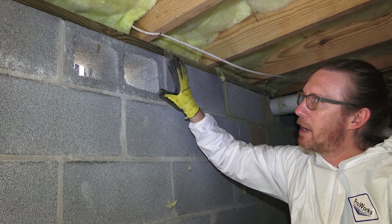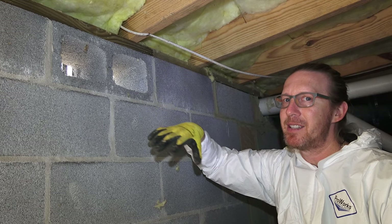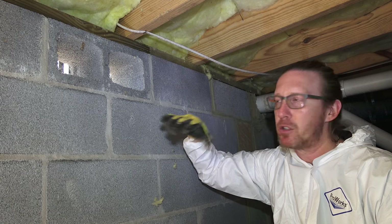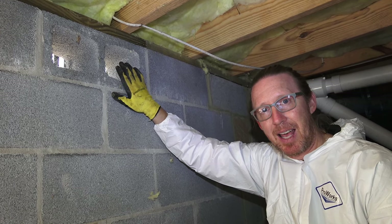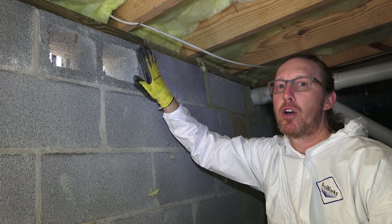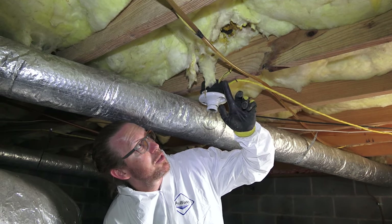This house has a vent cover on the outside that you can manually open and close, but unfortunately that is not enough to control humidity or keep humidity out. We always recommend you do at least a two-inch foam board with spray foam insulation on the inside, so that you're not only stopping air from coming in but also insulating from the elements outside.